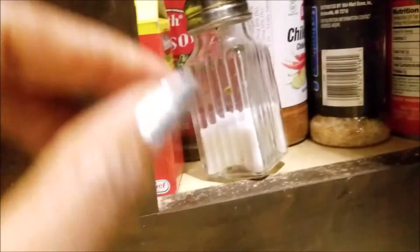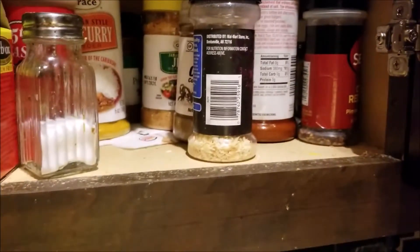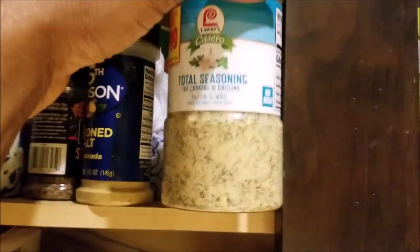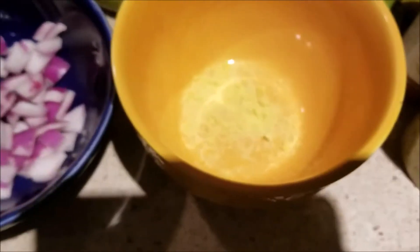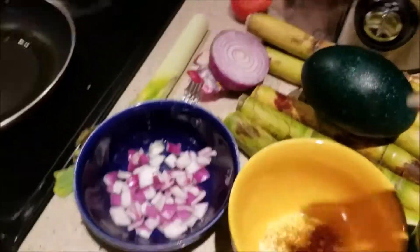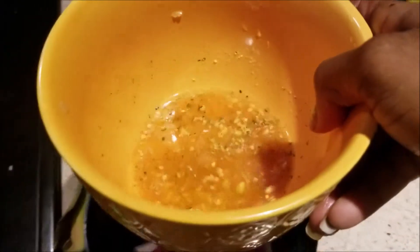This brown one here. I would like to add a little bit of that chili lime in it. A little bit of that. This one's sizzling in the garlic. I'm going to use a little bit of that.